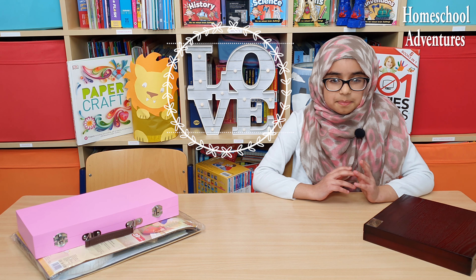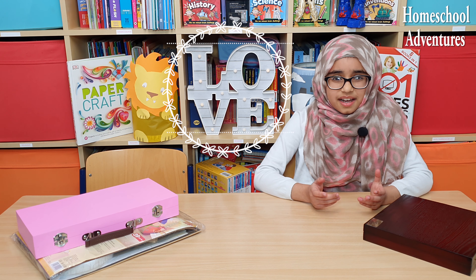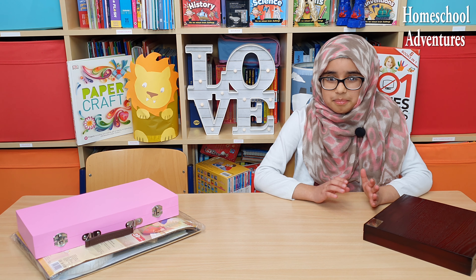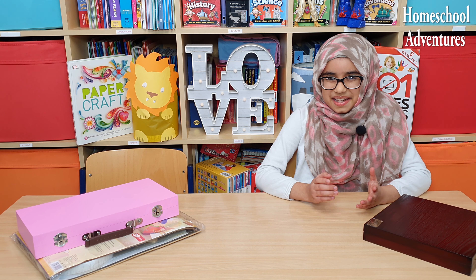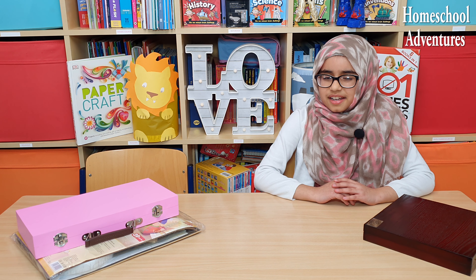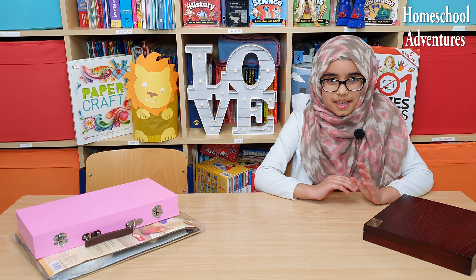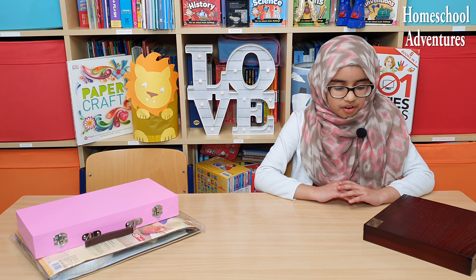My siblings Rohan and Zainab love to make crafts — they love to play with Play-Doh and they love painting. I love these things too, but at the moment my favorite is sketching. So today, especially for you guys, I am going to be drawing a picture.